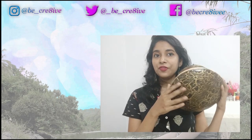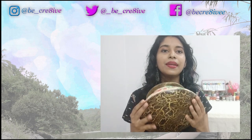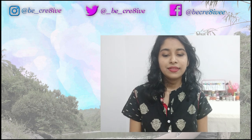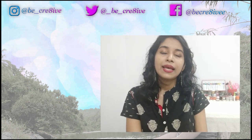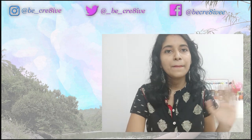So yeah, that's it for today's video! Don't forget to comment down and let me know if you liked this, and do check the playlist for more upcycling inspiration. Hit the subscribe button for more videos like this — see you in the next video, bye!